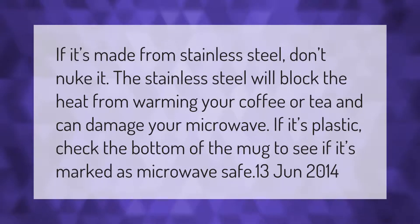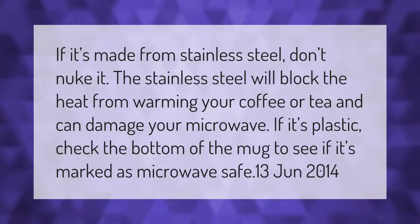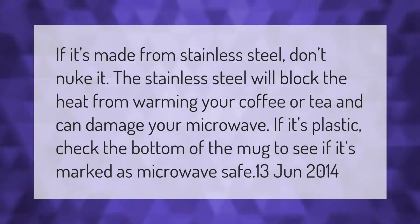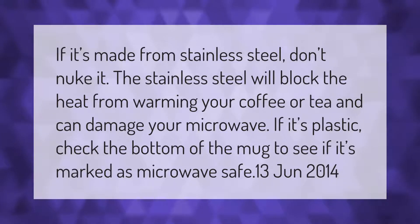If it's made from stainless steel, don't nuke it. The stainless steel will block the heat from warming your coffee or tea and can damage your microwave. If it's plastic, check the bottom of the mug to see if it's marked as microwave safe.